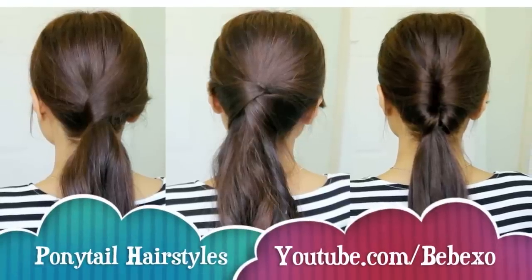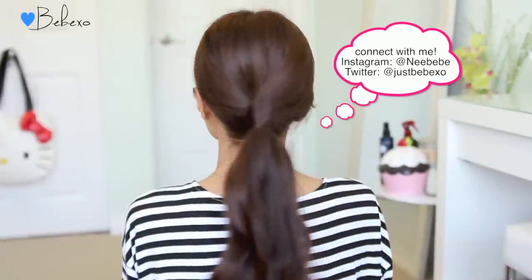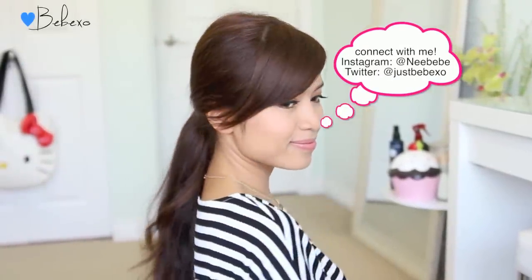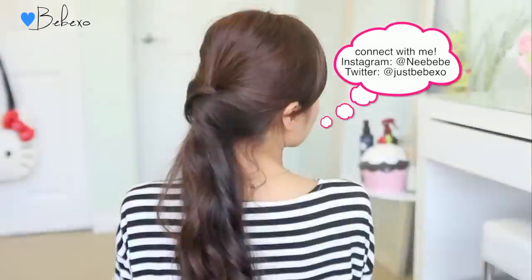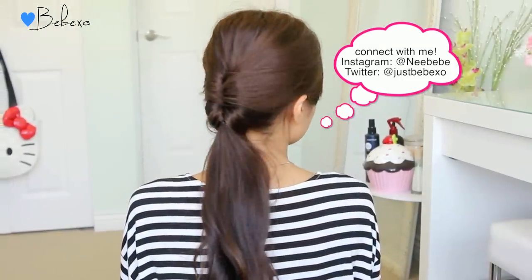Hey guys, I have to apologize for my voice in this video because I just got over a really bad cold, but I'm feeling a lot better. In this video I'm going to show you how to do three quick and easy ponytail hairstyles, so if you want to learn how to do them, thank you for watching.